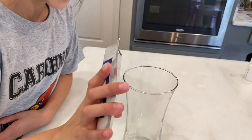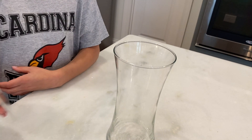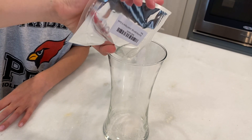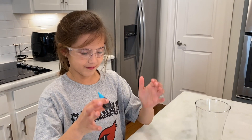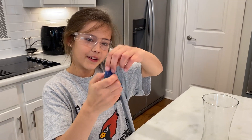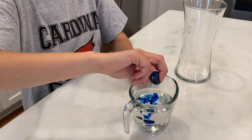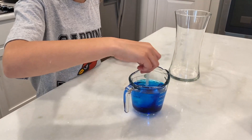We're going to pour this just a little — let's take a couple here, like that. Okay, a little more. Right now we have a little cup of water, and we're going to put this cool blue food coloring in. A little bit or a lot? A little bit in there. We're just going to stir it up a little bit.